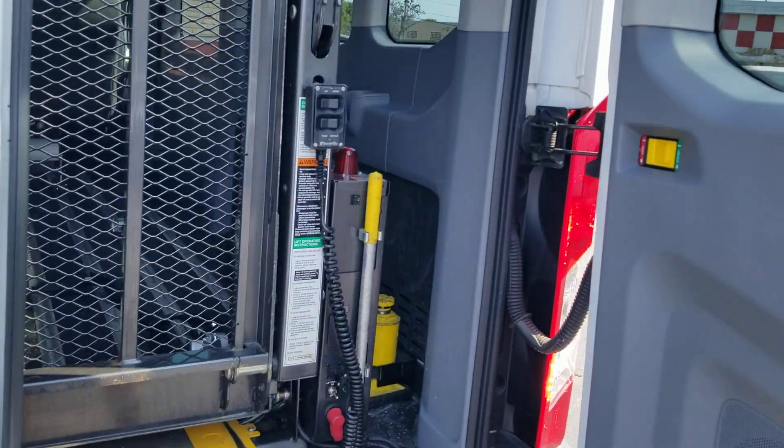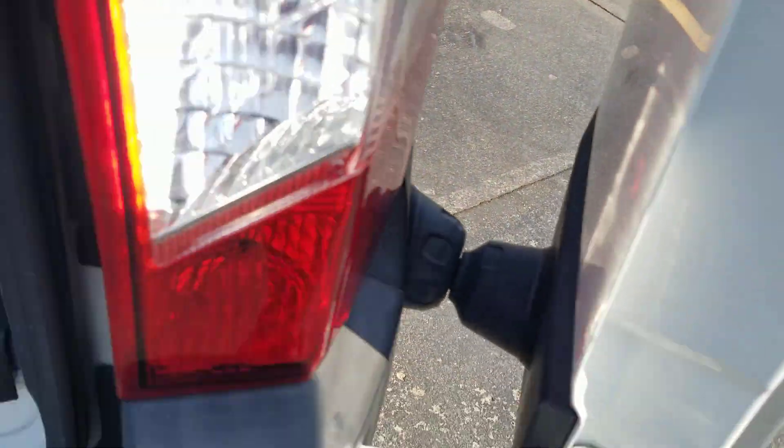This is a rear entry power Braun lift. I can swing these doors open — they have magnets down here that help keep them from blowing in the wind.